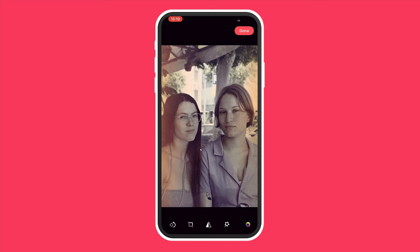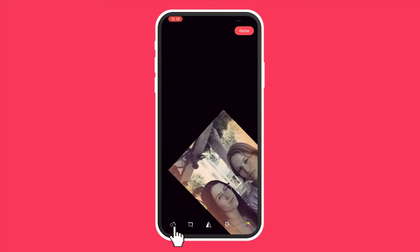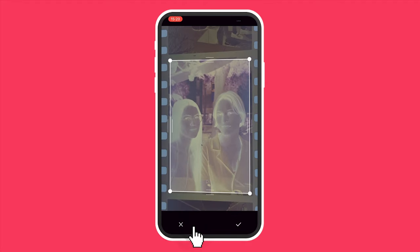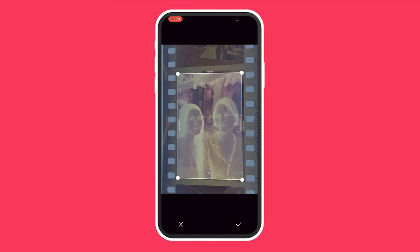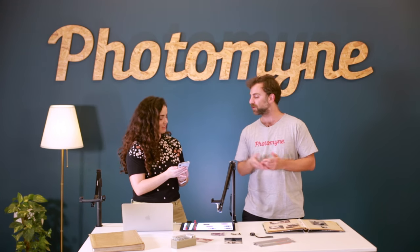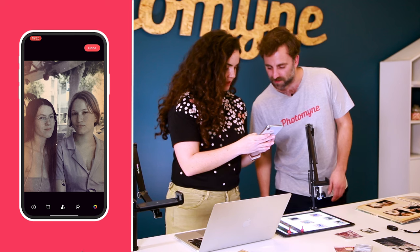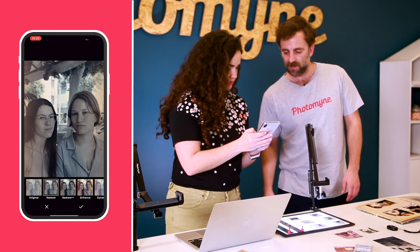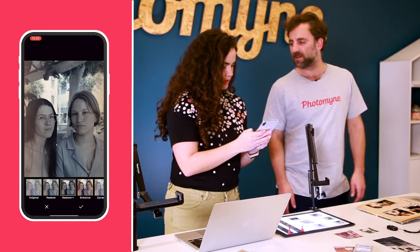With the app you can edit some of the photos you've scanned very simply — it's something that anyone can do. For instance, if the photo scans upside down you can rotate it. You can also crop the image — if it doesn't crop perfectly you can go in and fix it yourself so it'll be perfect in your collection. You can also enhance the photo with general filters, which is fun and makes the colors stand out more.